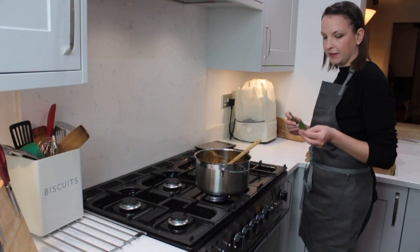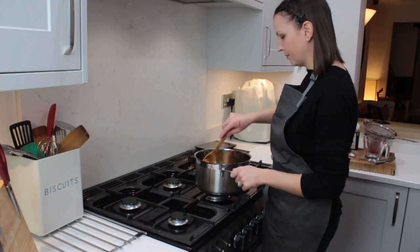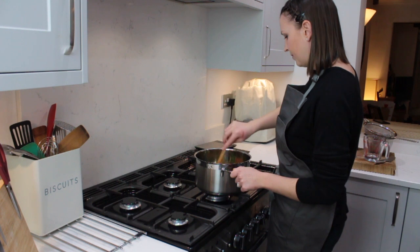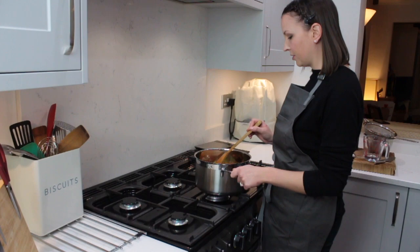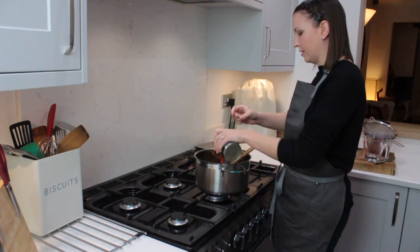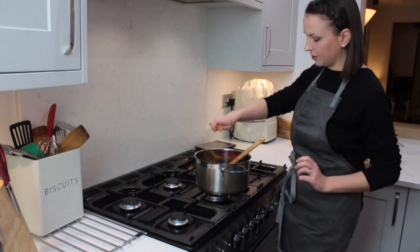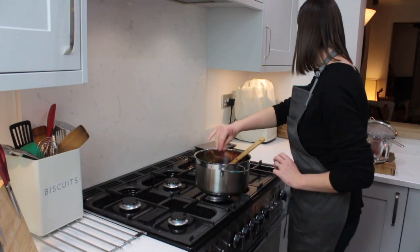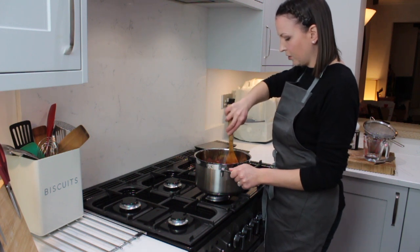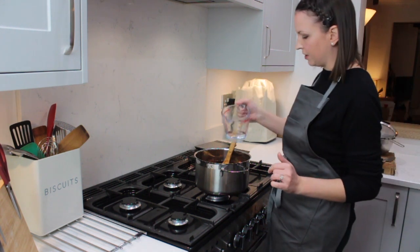First of all, we're going to add a couple of bay leaves. It depends on the size — if you've got a medium-sized bay leaf, I'd put two in. Just give that a little bit of a stir. Then we're going to add our lentils, our tomatoes, our stock cube and herbs. They can go straight in. Just going to add a stock cube and about a teaspoon of mixed herbs. If you're not using chopped tomatoes and you've got whole ones, just break them up a little bit. And we're just going to add about 100 millilitres of water as well.